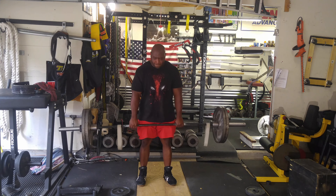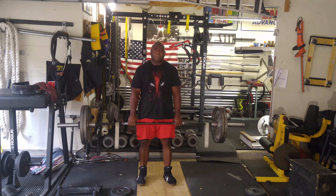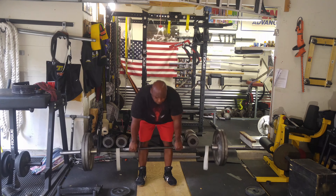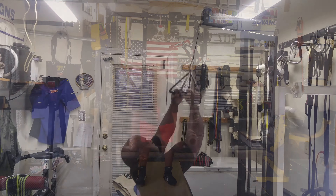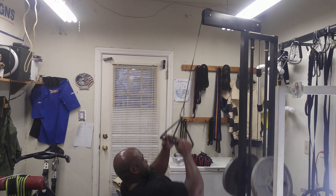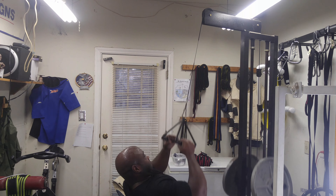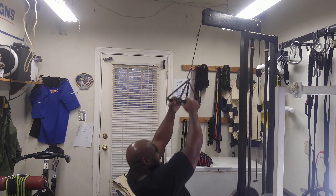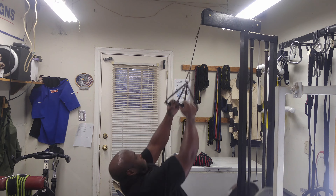Doing these twice a week does not burn me out since the weight is very light. Then I moved on to pull downs — three sets of 10 at about 60% of what I'm capable of. I wanted to continue the training session without really stressing my body that much, so I just kept it light.